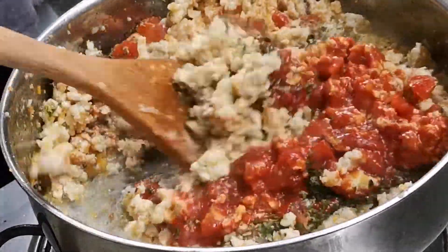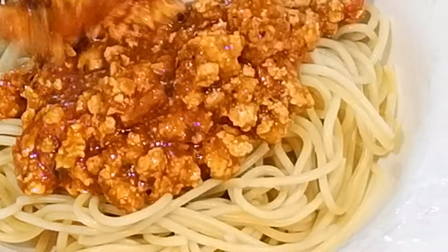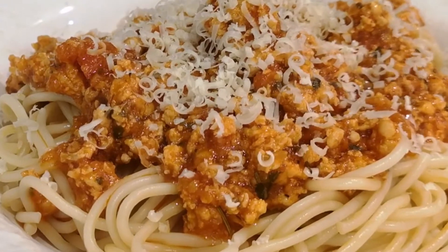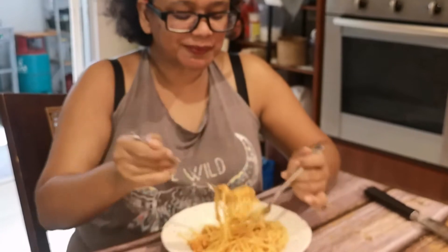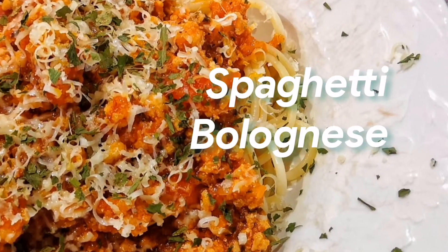Buongiorno, today we're making spaghetti bolognese. Other than pizza, this has to be one of the most well-known Italian dishes, and it's really easy to make and absolutely delicious. Here is my version of this classic Italian dish.